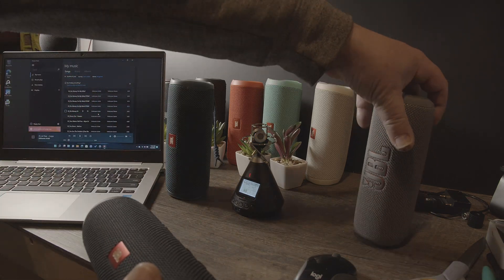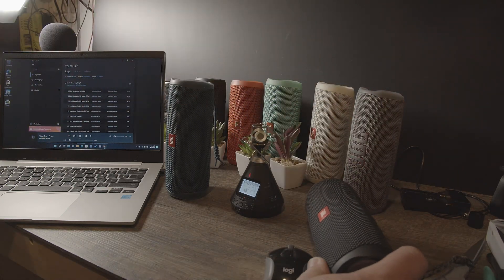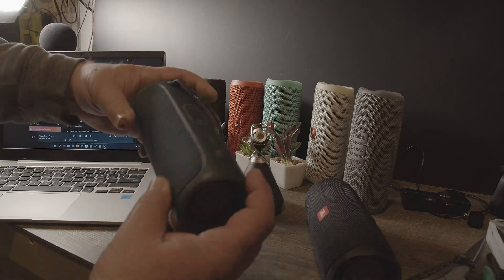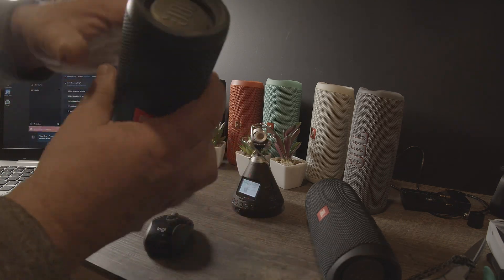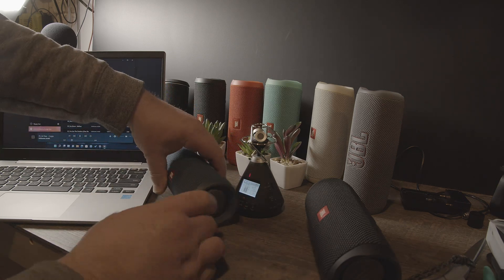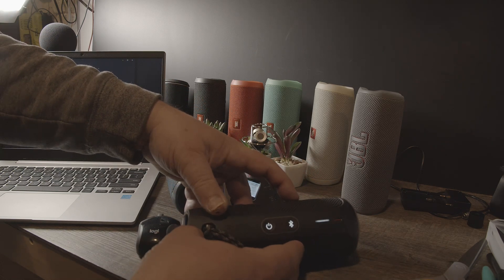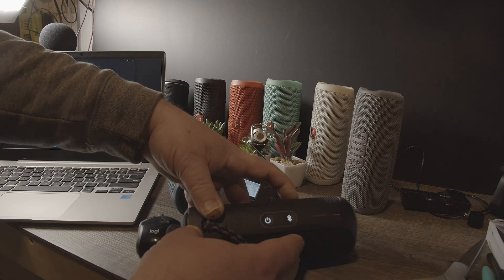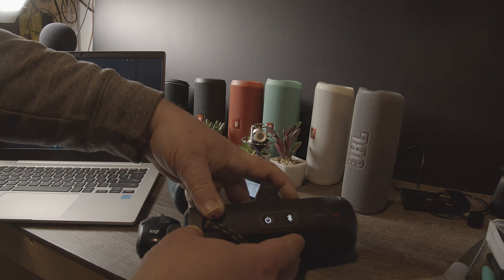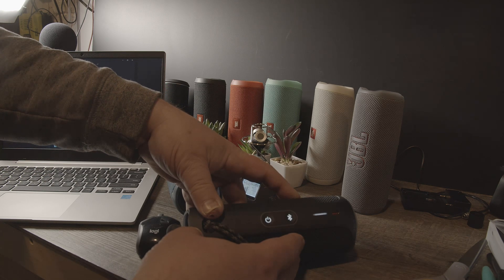But it's playing. Now let's turn this one on, and then we push this button here until this light flashes. So hard to fade away... [song playing in background]